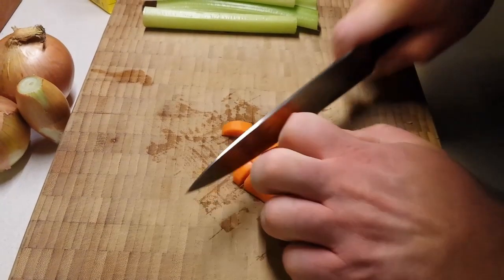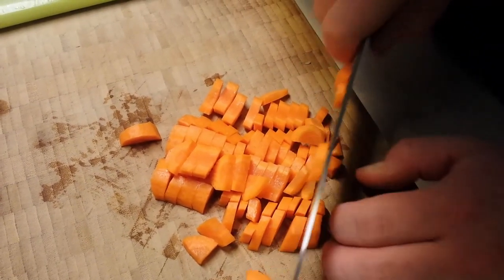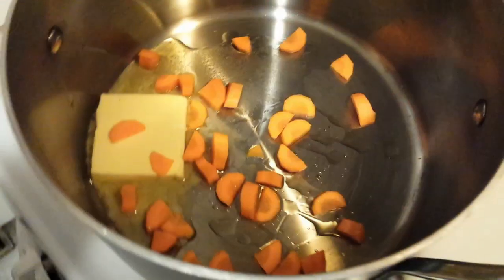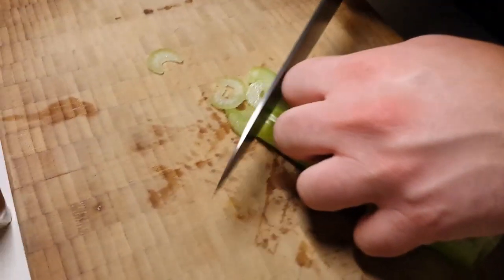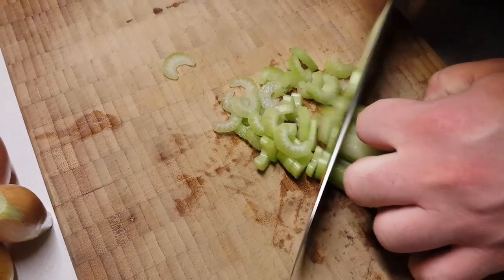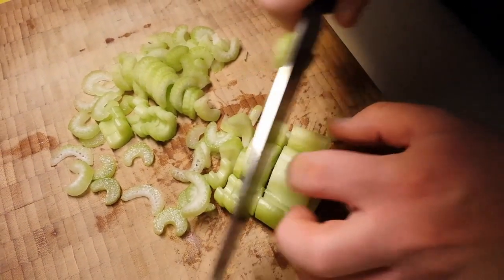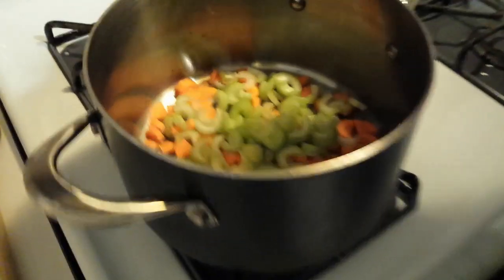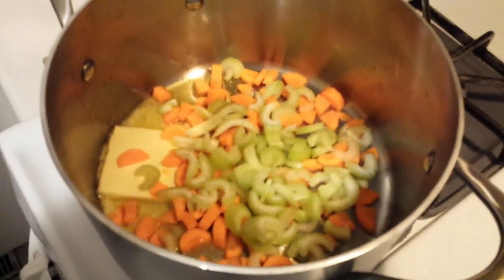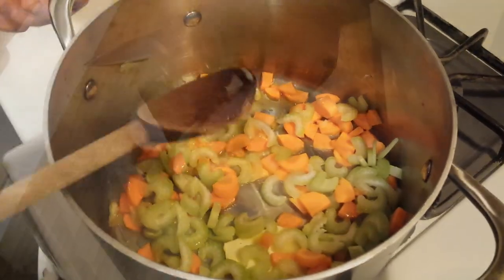We're going to start with our carrots — they take the longest to cook. We're going to cut them into nice big pieces. Now this soup we are eventually going to be burr mixing, so the size of the veggies really depends on how fast you want them to cook. We're making the carrots into pretty small pieces. We'll do the same to the celery — split the ribs down the middle and give them a light chop — and that'll all go into the pot with the carrots.